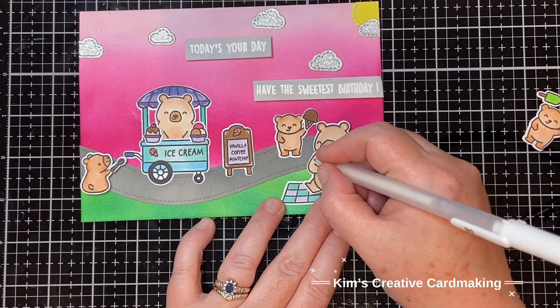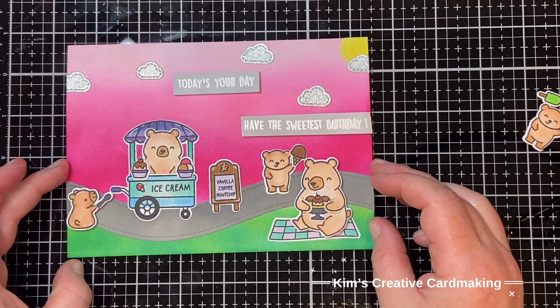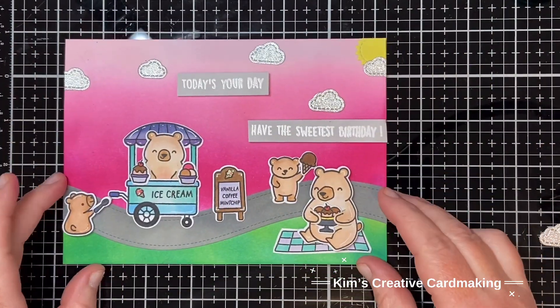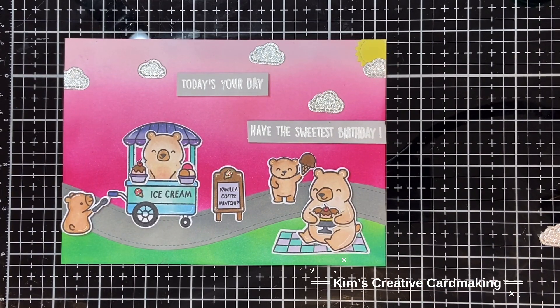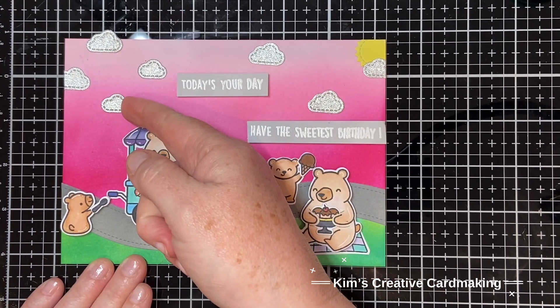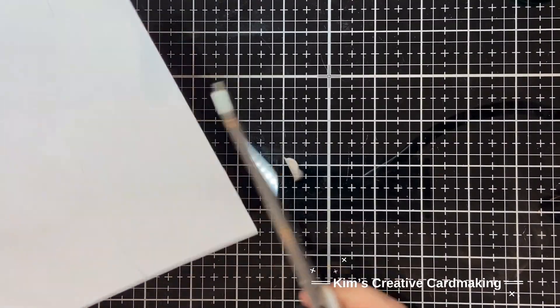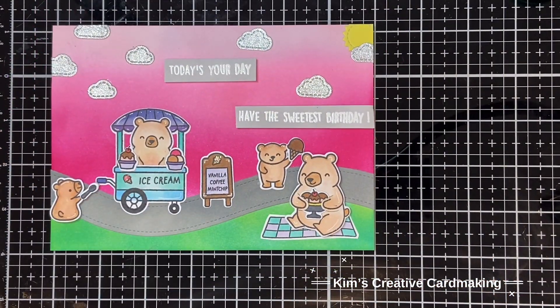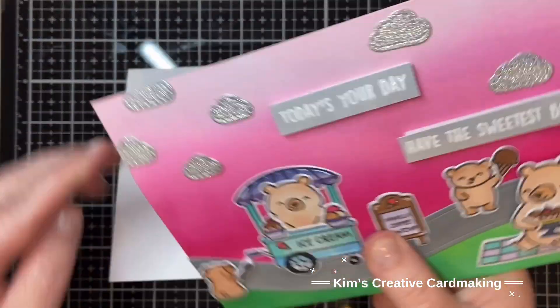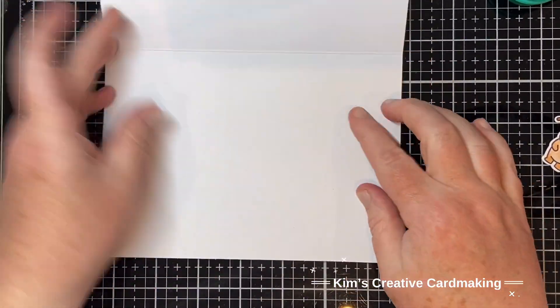Once those Stickles are all dry, I've die cut a couple more sparkly clouds and I'm going to add those onto the background in the sky. Then I can glue this whole thing onto my card base - just gorgeous! This is a five by seven inch card, so I'm just going to add some double-sided tape to the back and adhere it to a card base. I love how these new stamps from Lawn Fawn work so well with larger cards.